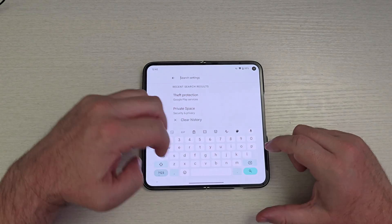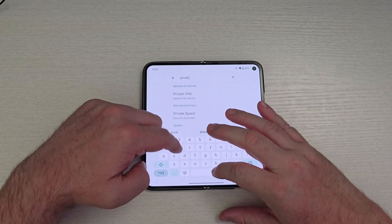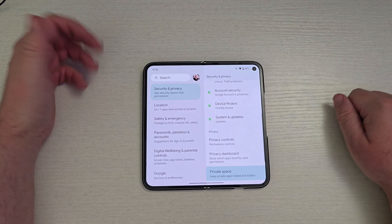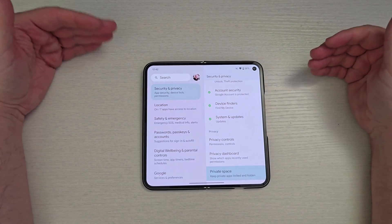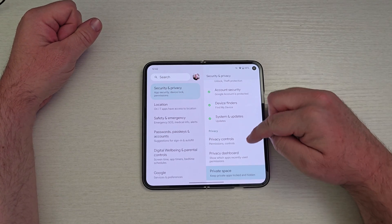So you just type 'private space' and this will pop up. Tap into that, and what this does is it gives you a private space on your phone to basically hide apps that you don't want people to get into. Maybe it's your dating app, a banking app, a photos app or something like that. It'll stop people from getting in there and you can set a different lock as well to keep it protected.